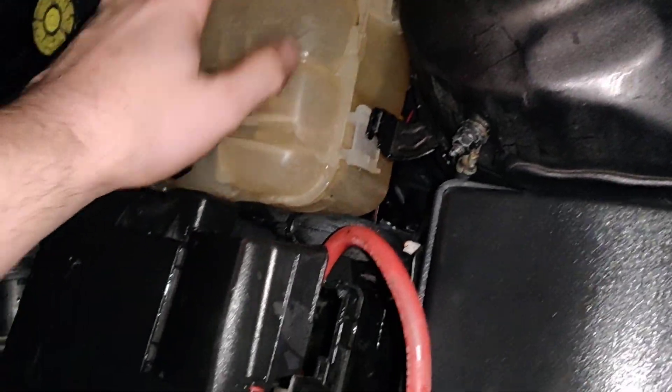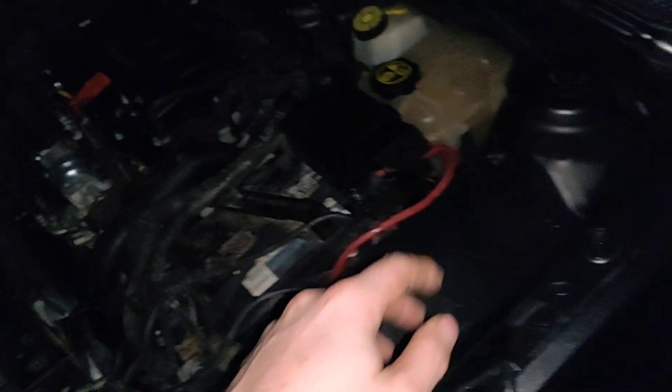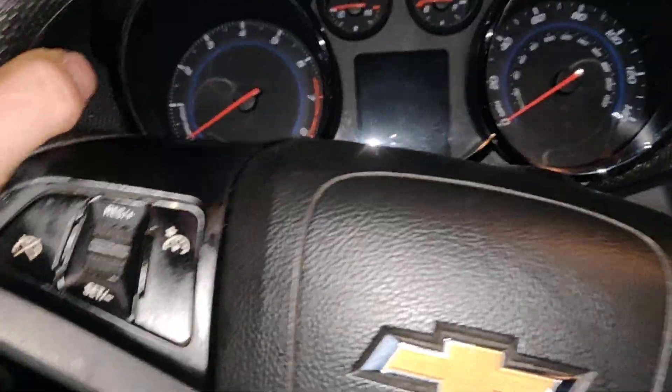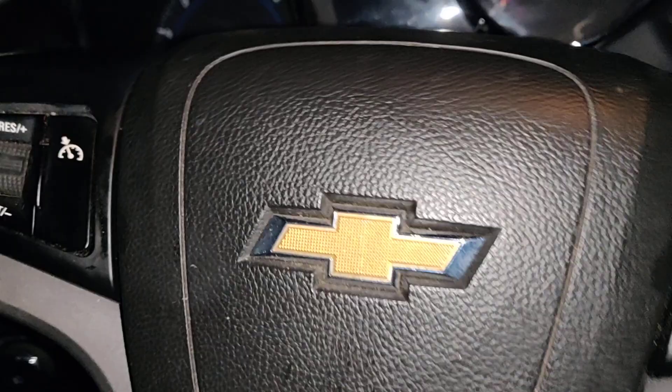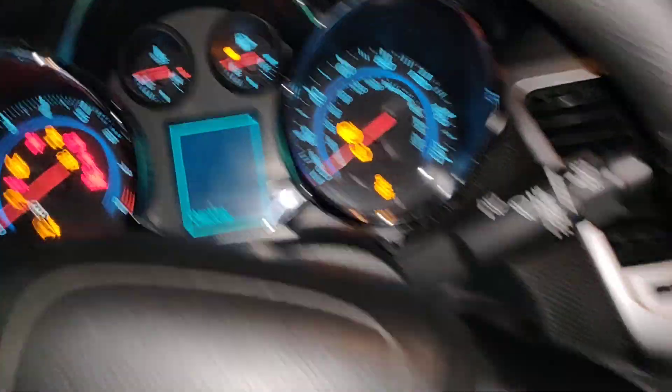Alright, saw it click. The hanger's broken so I'm going to buy another reservoir so it stays where it's at, because eventually it can crack from vibrating. Now we're going to start the engine.